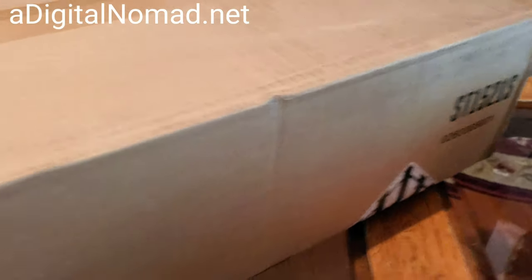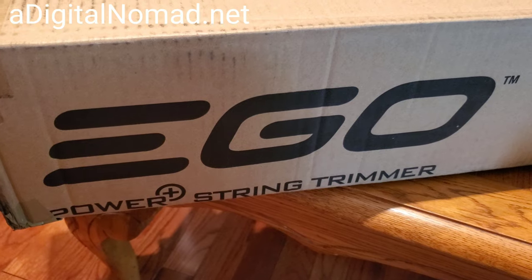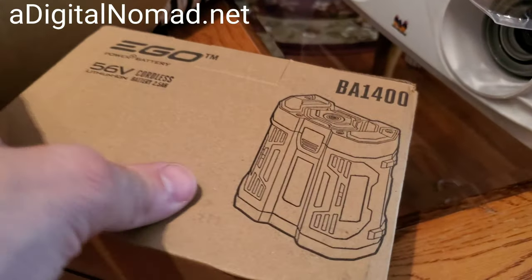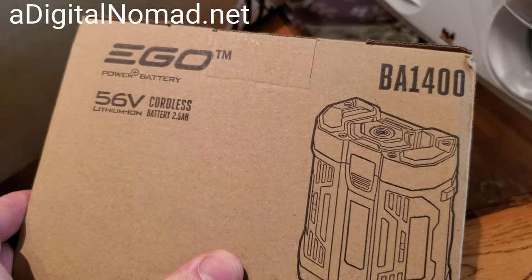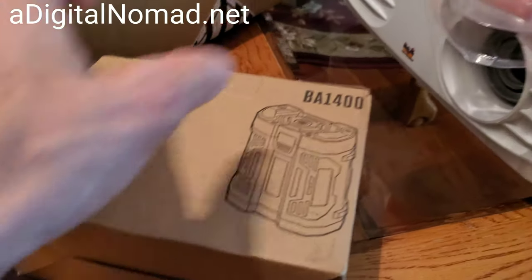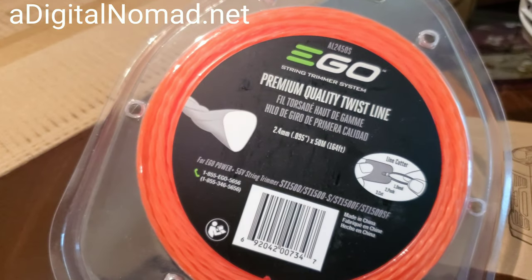I bought those about 10 years ago, but now they've come a long way. You can get this model for about $255 — I got it on Amazon — and then I got an extra battery for $135, which is the same battery that comes with the unit. So the battery actually costs more than the unit itself, and I got some extra trimmer line for about $20.